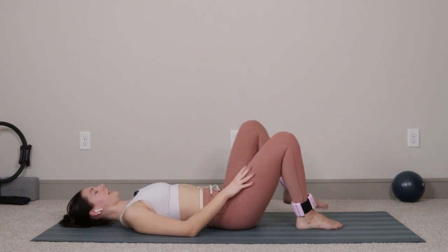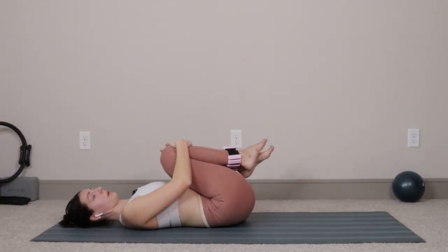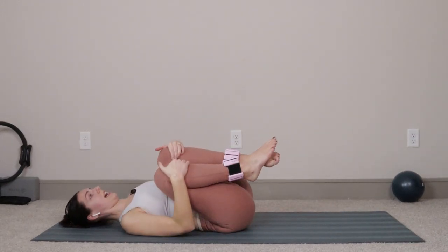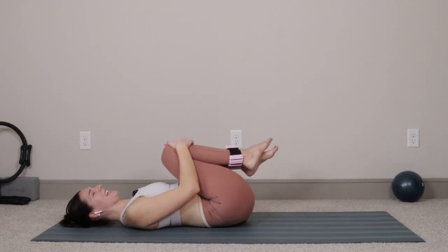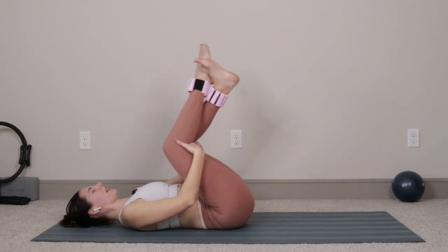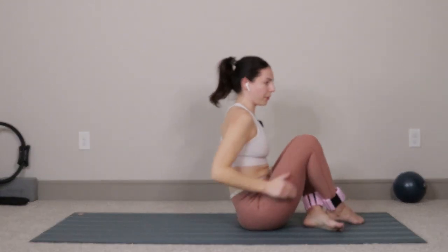Take that left ankle down. We're just going to hug the knees into the chest and rock a little bit from side to side. Take a deep breath — you got it. When you're ready to come on up, you can cross at the ankles and rock and roll on up. You guys made it all the way to the end — good work today! Remember you're awesome, you can do anything you put your mind to, and I will see you in our next video.